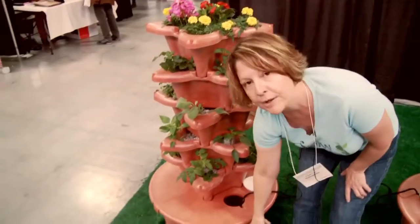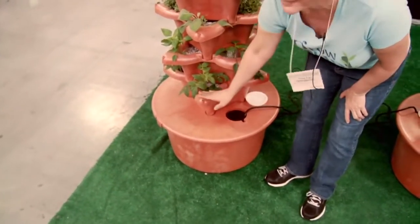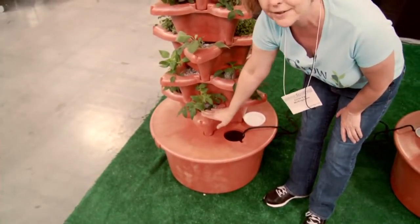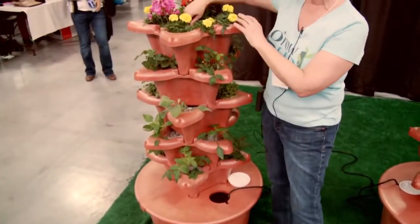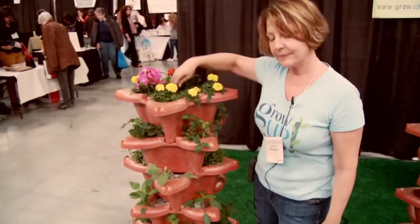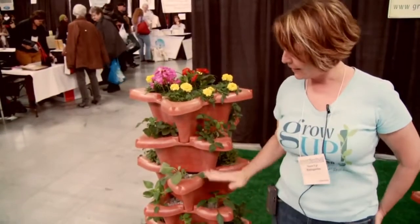You have a 20-gallon reservoir, which is where you put your water and your nutrient solution. You plant the bottom pot using the perlite and either starter plants or you can sprout from seed. Then you plant the next pot and build all the way up to the top, where there are holes in the center pipe and the water and nutrients are pumped continually through the whole system, feeding every layer.